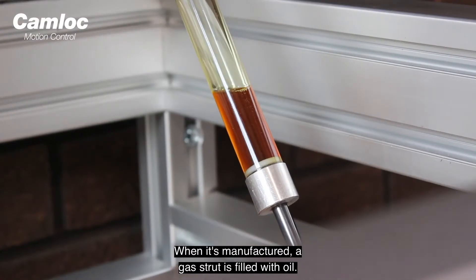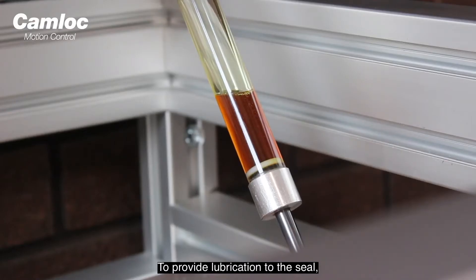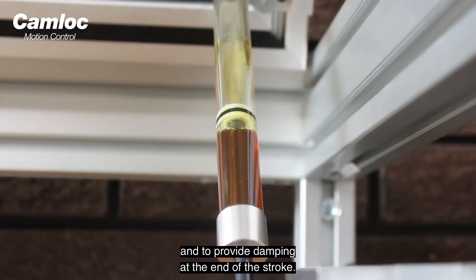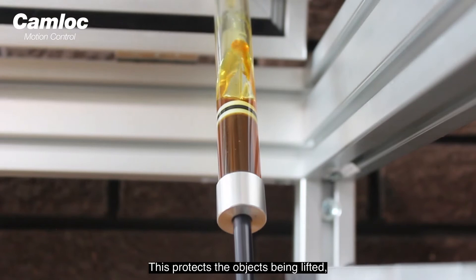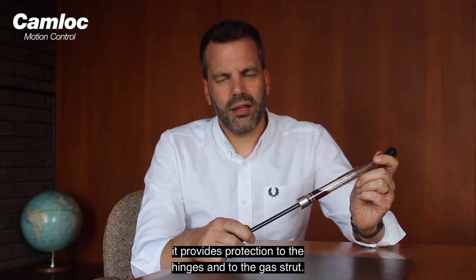When it's manufactured, a gas strut is filled with oil. This serves two purposes: to provide lubrication to the seal, which prevents nitrogen from escaping, and to provide damping at the end of the stroke. This protects the object being lifted, and provides protection to the hinges and the gas strut.